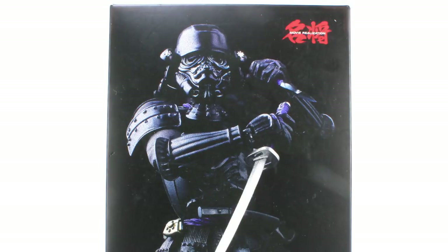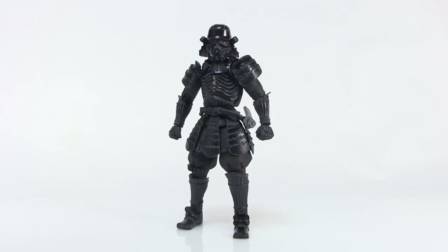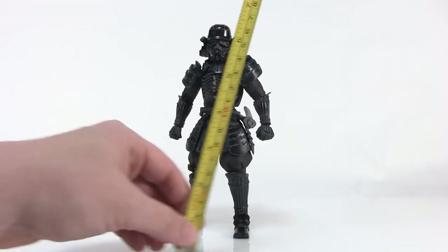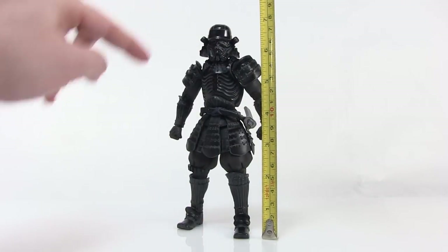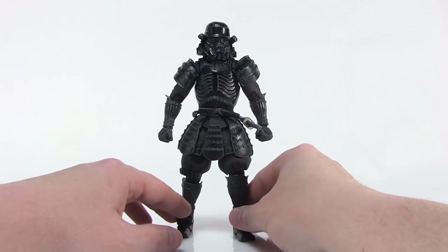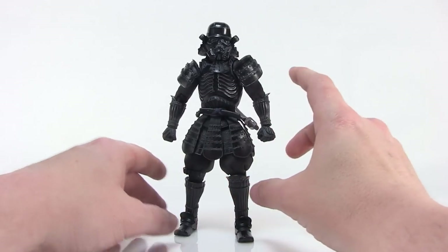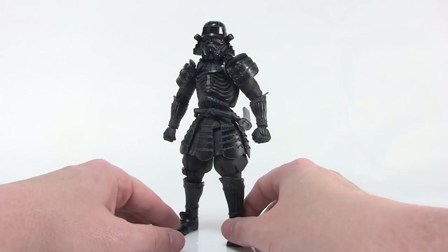Let's jump in and take a look at this Shadow Trooper. It comes in a fully enclosed box with a nice clamshell on the inside that perfectly houses the figure and all of his accessories. When you open that up, this is what we get. Starting with the scale, bringing in the tape measure, you can see the figure stands just about right at seven inches tall, so they are a bit on the larger side. One of the things about these figures from Tamashii Nations is that they are always beautifully sculpted.